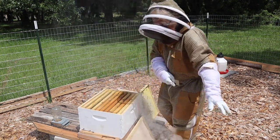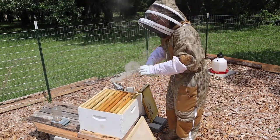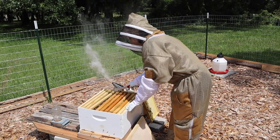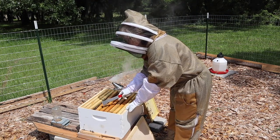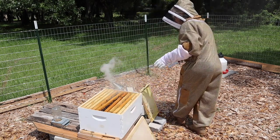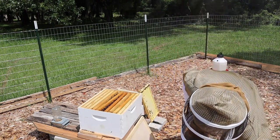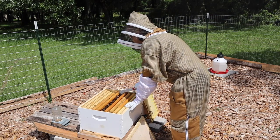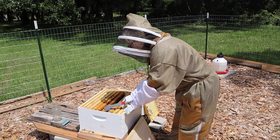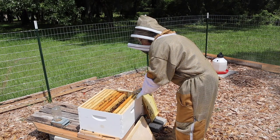We're going to help them out today. Let's push all the frames back together and make it nice and snug. No cracks, because if there are cracks they'll put propolis in it — propolis, not populous. We want to keep it nice and snug together.